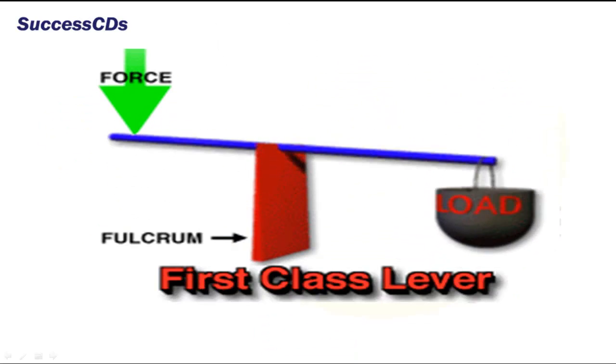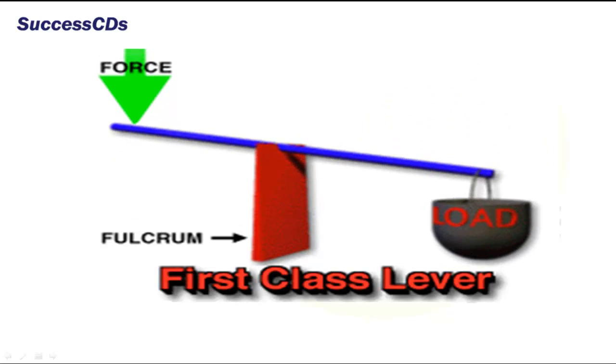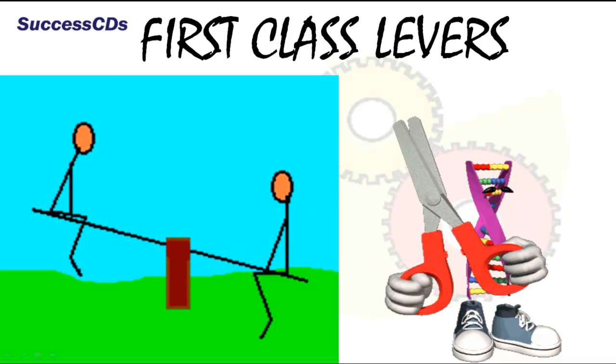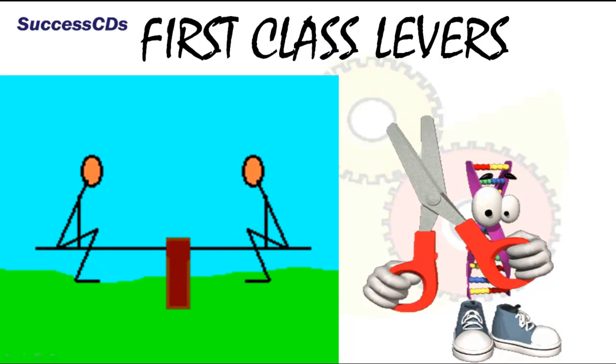Levers are again of three types. The first class levers are those which have a fulcrum in the middle. The load and effort are on either side. First class levers can be seen in scissors, see-saw, etc.